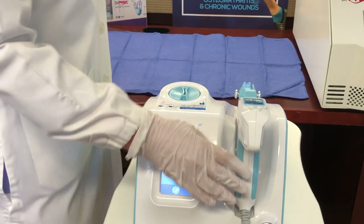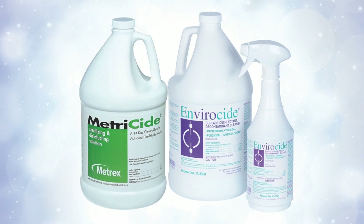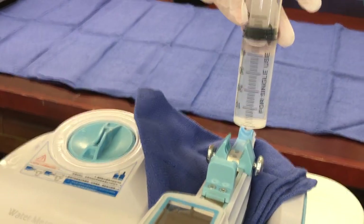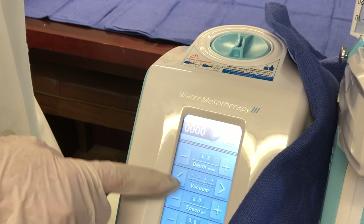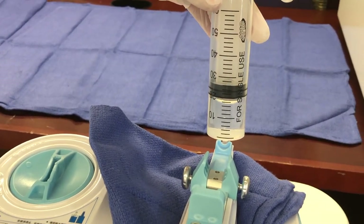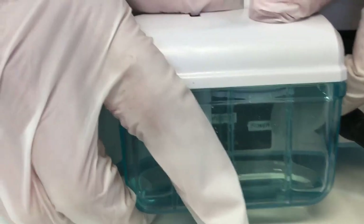So to clean the injection port, you're going to want to use the syringe that comes with your unit with the germicidal fluid inside. You'll put this lure slip tip inside the port. You'll turn your machine on. You'll turn the vacuum on and suction out some of the fluid. As you can see, I have about 10 cc's of cleaning fluid in the filter at the back.